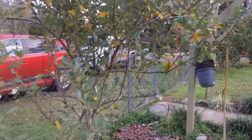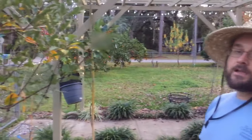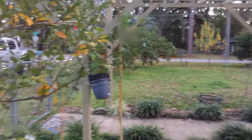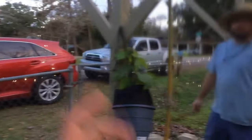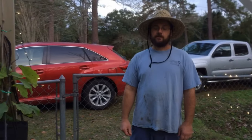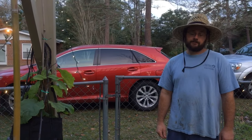This is an apple tree on a Geneva 41 dwarf fruit stock. It's like a Frankenstein fruit tree — you get the benefit of 15 different varieties without having the trouble of 15 different trees, all in one spot.